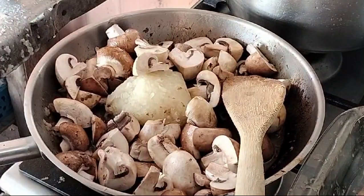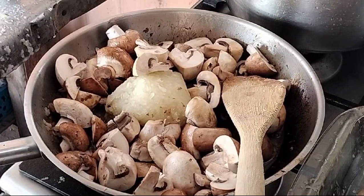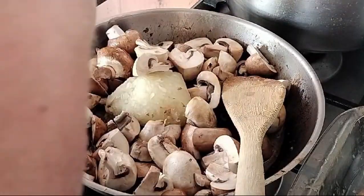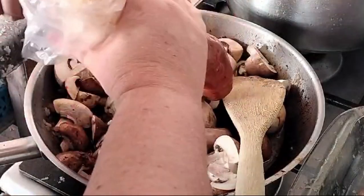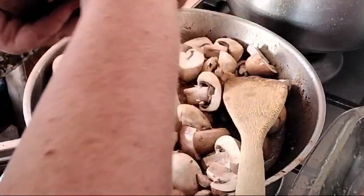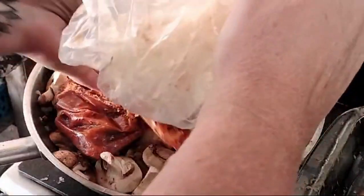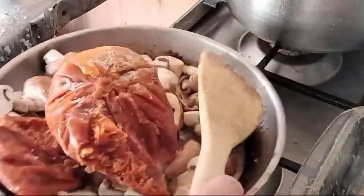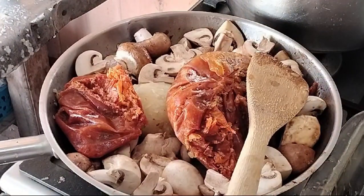It's basically what we'd call tomato bredie — a tomato and onion relish with a bit of herbs and spices. Pasta sauce going straight in — it's a solid frozen lump. So we're going to give it a few minutes and let this lot cook down, and I'll show you what comes next.